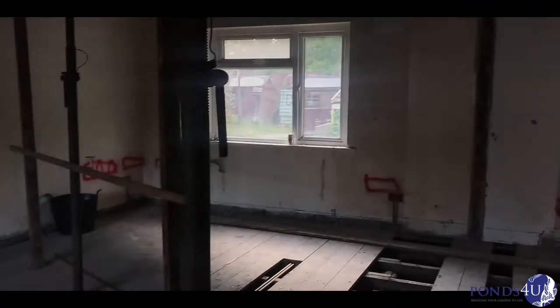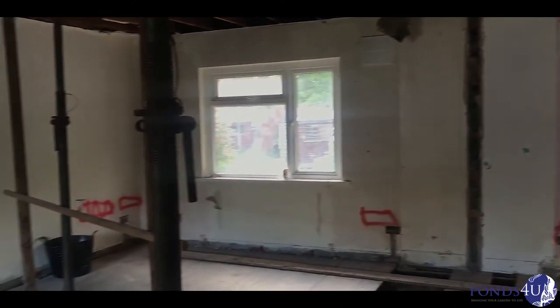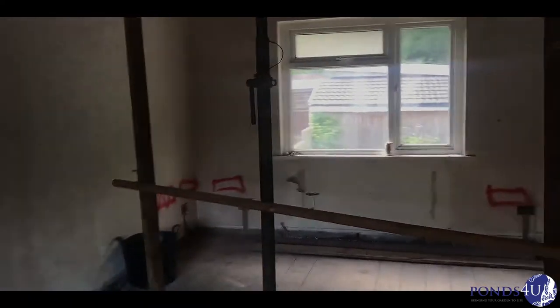Because there's a couple of grand's worth of steel has got to go in, so the last thing I want is for them to be wrong. So this is the first floor. It's not staying open plan.